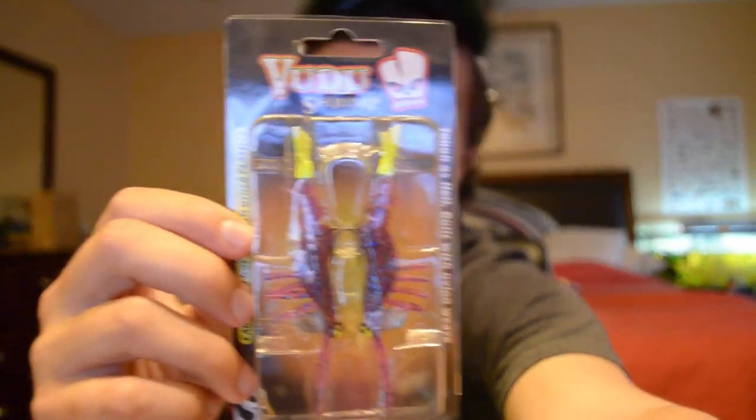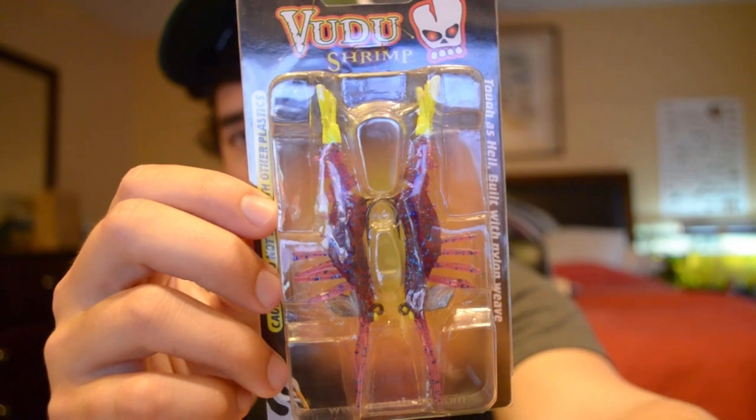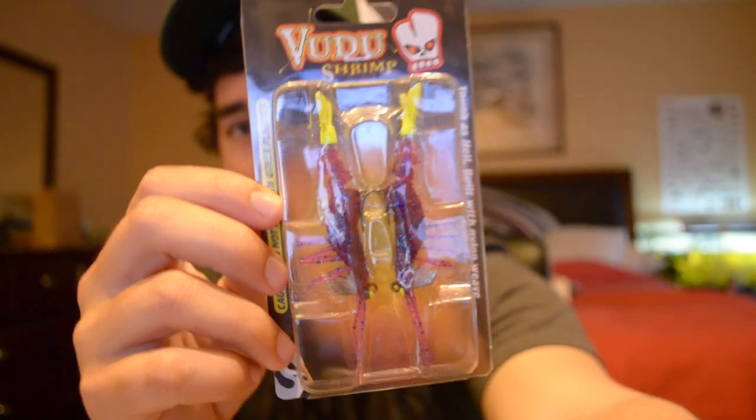Voodoo Shrimp by Egret Baits right there. These are excellent baits. I've never used them. I'm going to use these shrimp just like I use all my artificial shrimp DOAs — I'm going to pitch them underneath docks, mangroves, and just really slowly bounce them out. I'm sure you'll be able to pull some snook and some big snapper out of the docks with these things. I've heard they work really well — some people will prefer them over DOAs — but we'll see how it goes.